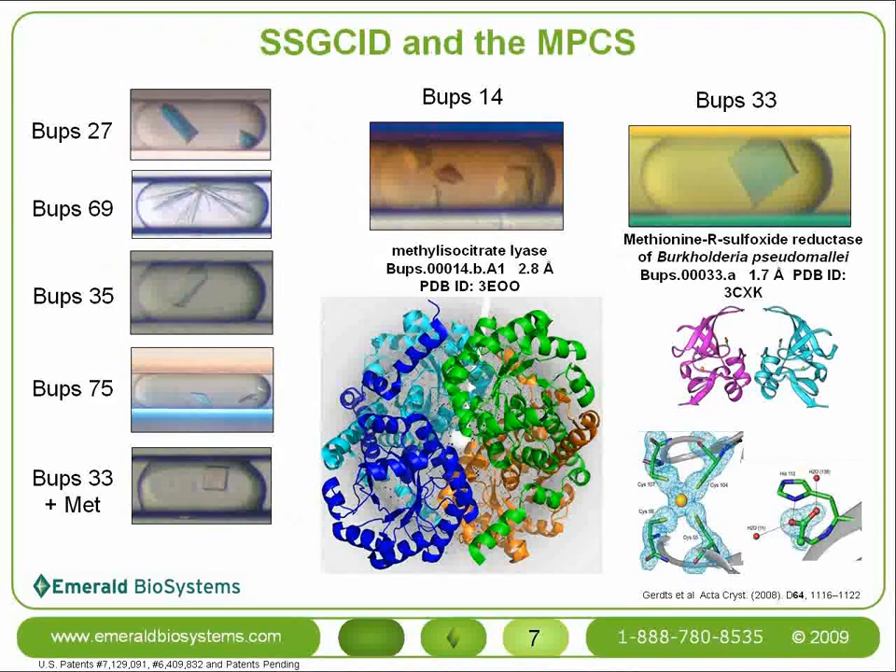Here are even more examples of crystals recently obtained from the MPCS for the SSGCID grant. Two have recently led to novel structures. Remember that the crystals in these pictures are the very ones used for diffraction studies, due to our ability to extract the crystals directly from the crystal cards.